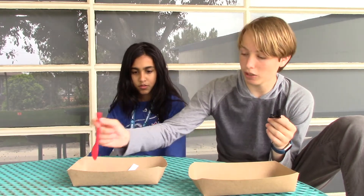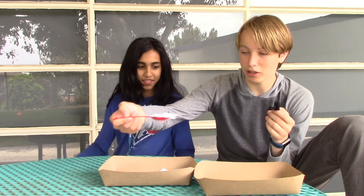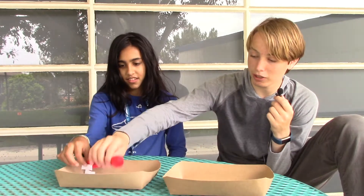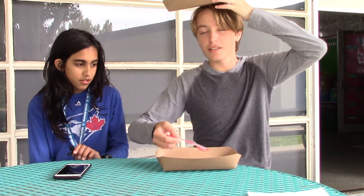Then we're gonna have to take the spoon and scoop up the paper shreds and put them into the other bowl — like that. See? Amazing! Okay, we're starting.